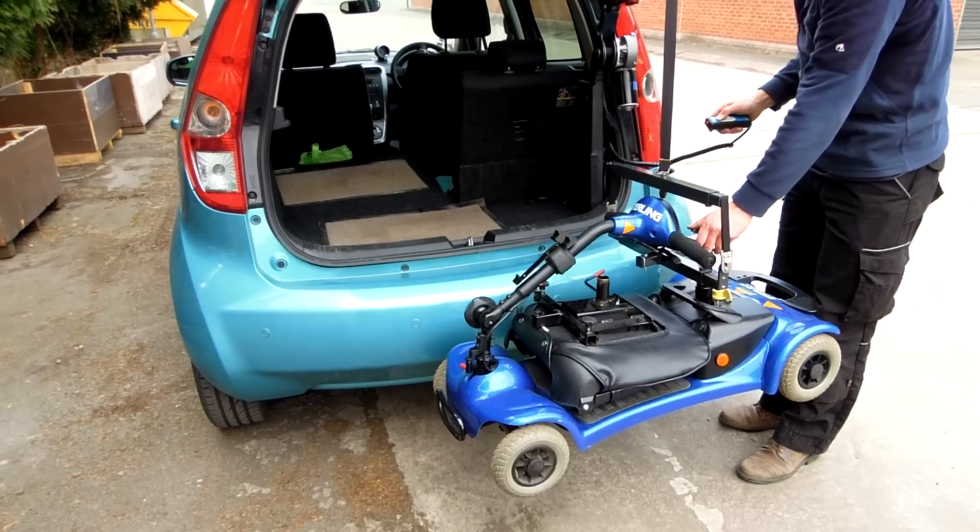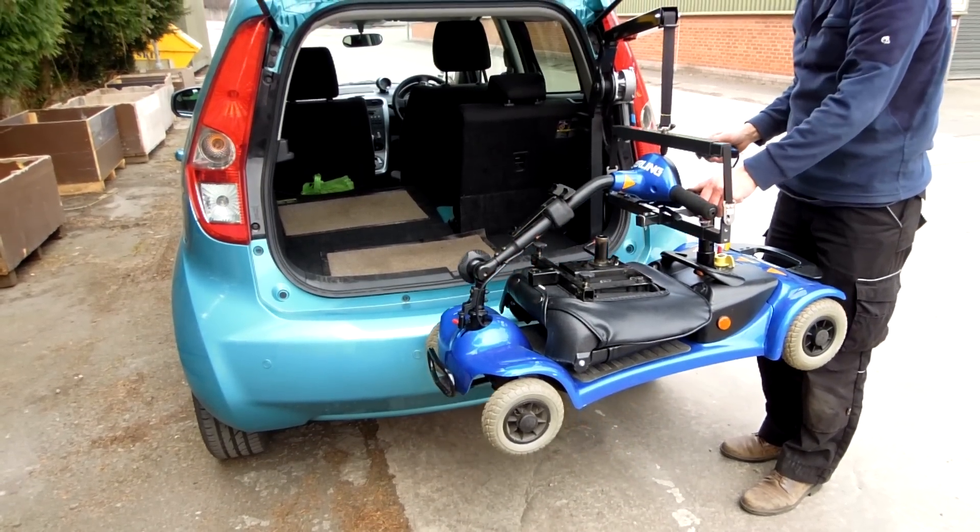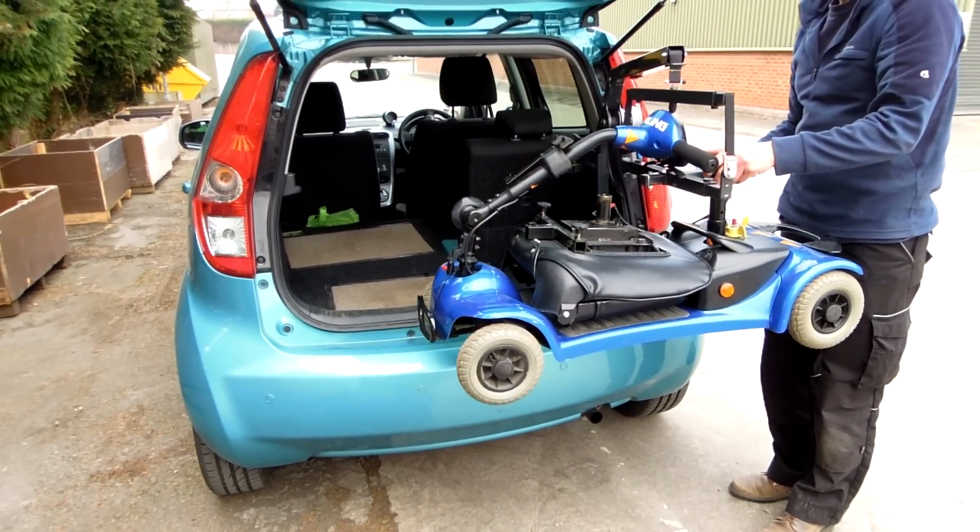Put that up there, keep it a bit steady — it's quite close to the bumper on this car since it's such a small car. Put that up to the top.